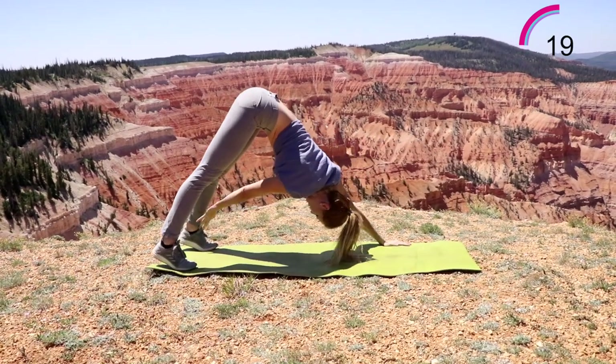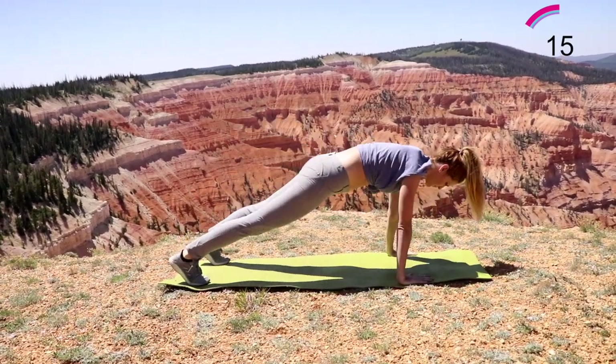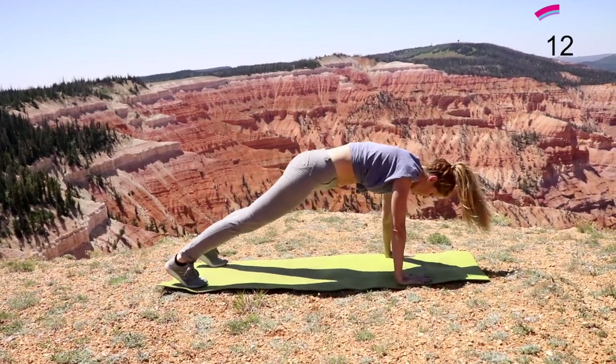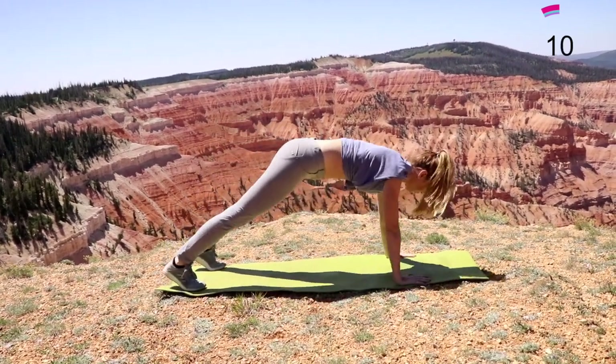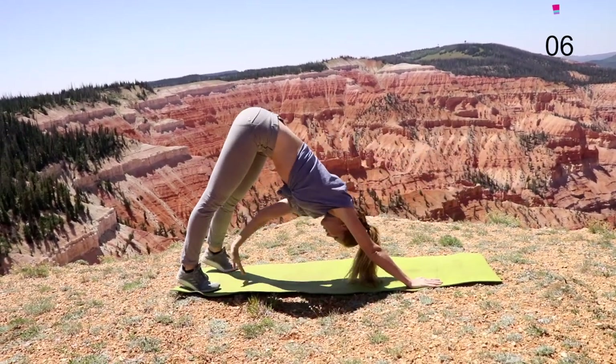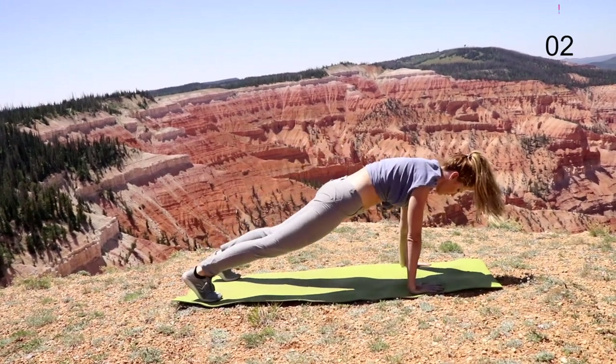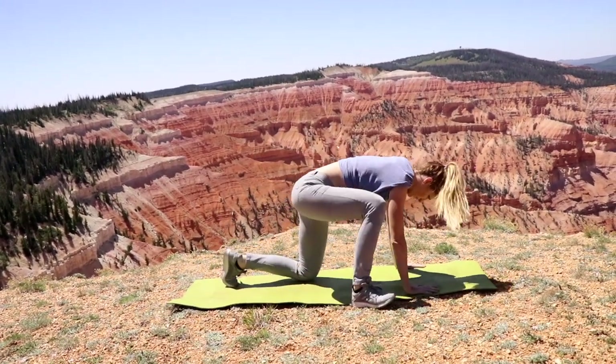Don't hold your breath. Make sure to breathe. Okay, next minute, go ahead and flip around. We're going to go into a bicycle reach.